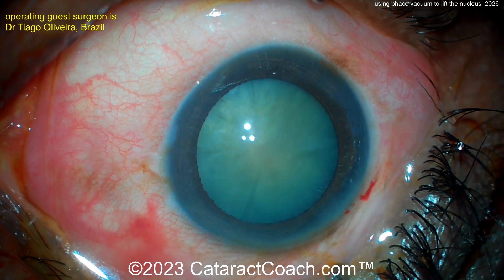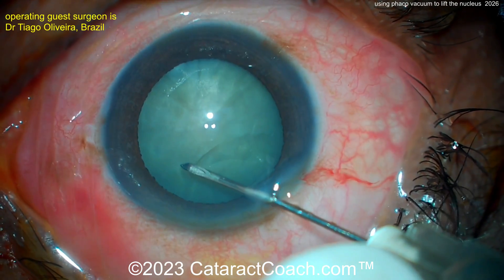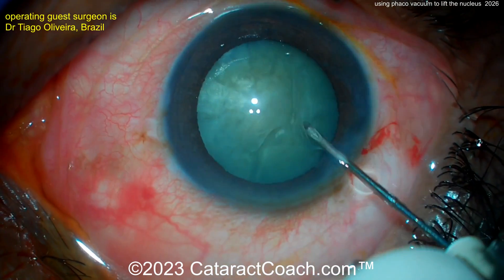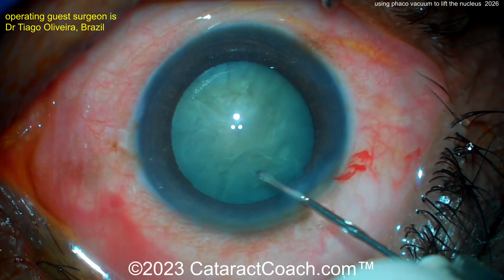This surgeon is going to do something a little different — using the vacuum holding power of the FACO probe, buzzing into the nucleus and using that high vacuum to lift the whole nucleus, or at least part of it, out of the capsular bag. Once that's done, the flip and chop technique can be resumed.